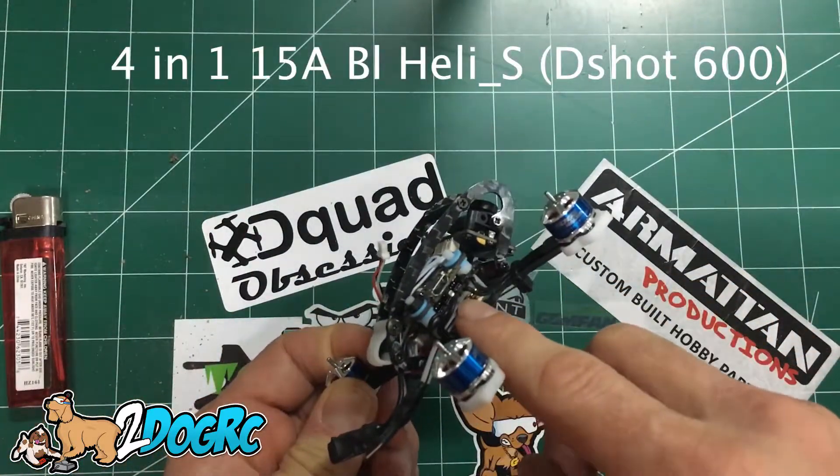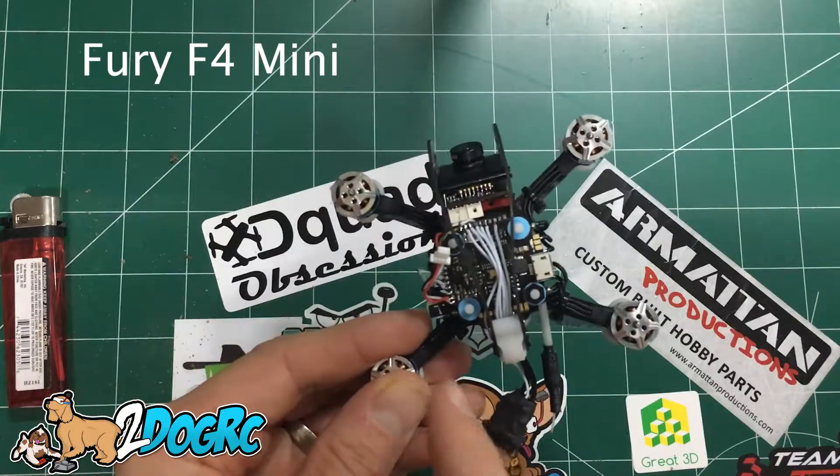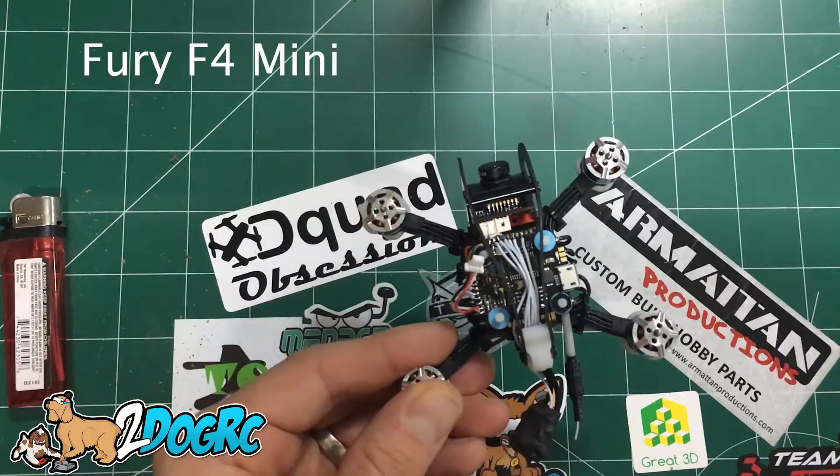It's got a 4-in-1 ESC. It's got an F4 board, I believe, on here — a nano version, 20 millimeter.